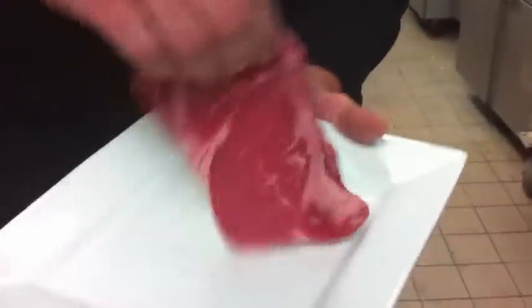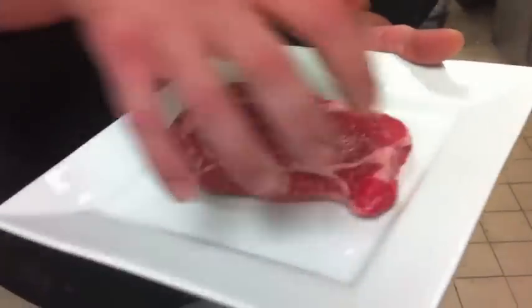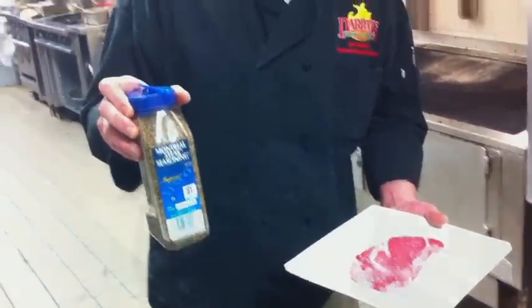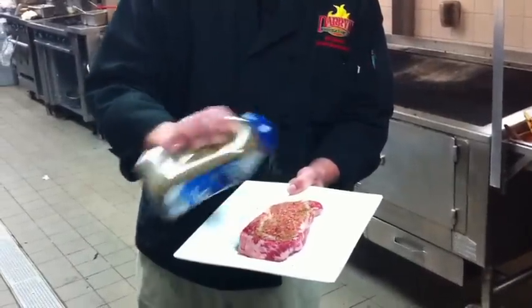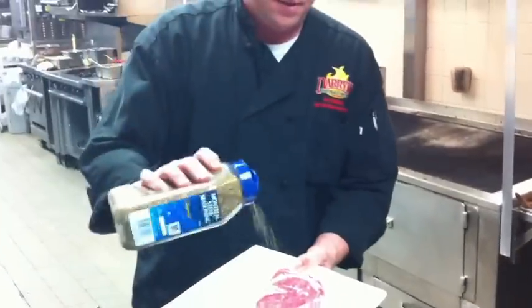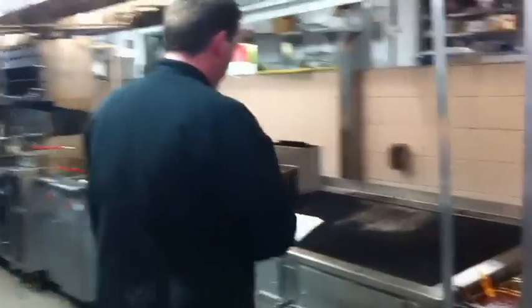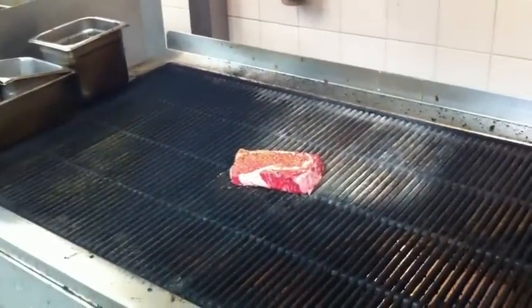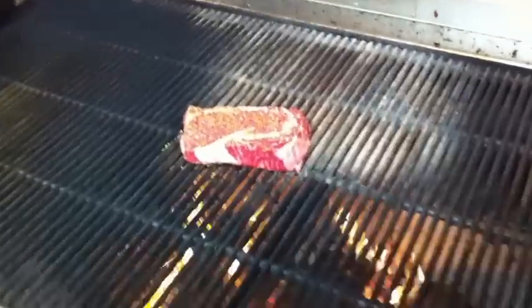Now let's season the steaks before we grill them. We're going to use Montreal seasoning because that's my favorite, and that's what we use here at Daryl's Woodfire Grill. We're going to season both sides of the steak, then put it onto the grill. The length of time on the grill depends on the thickness of the steak and also what temperature the steak is being cooked to.